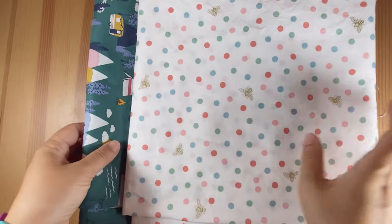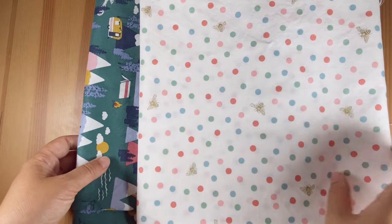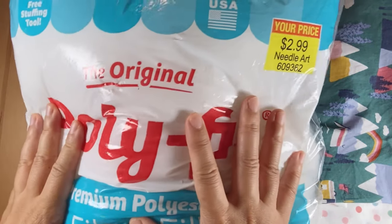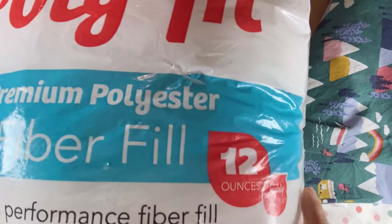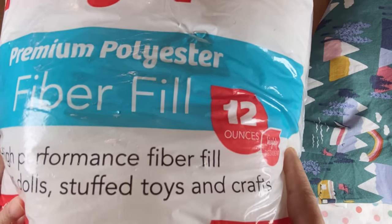These fabrics are all washed and ironed. I bought one yard each — you can pick any design you would like. You will also need poly fiber fill. I used the whole bag. If you are making a bed for a bigger dog, you will probably need two bags or more.